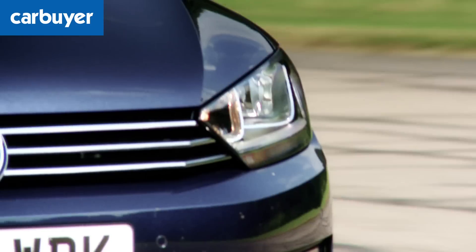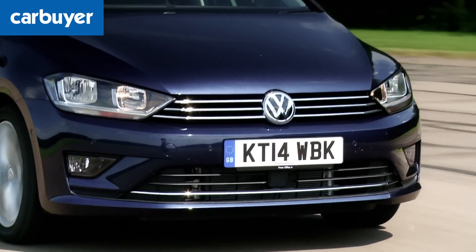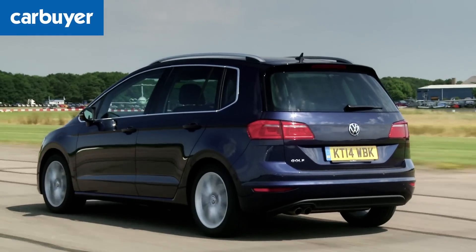If you want it to feel a bit more sporty you could go for the GT model, which has slightly stiffer suspension — though that does make the ride a little bit more bumpy. If you want the GT model's extra kit but also a compliant ride, you should go for the adaptive dampers; for £800 they come with a comfort mode and make the car glide better over bumps.